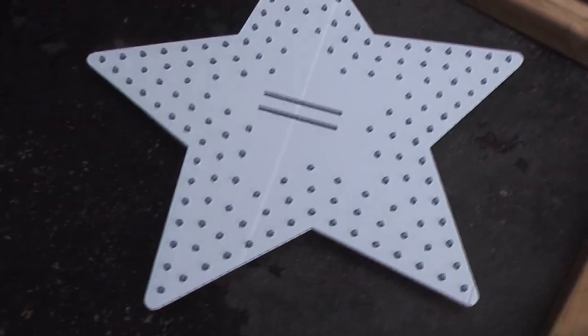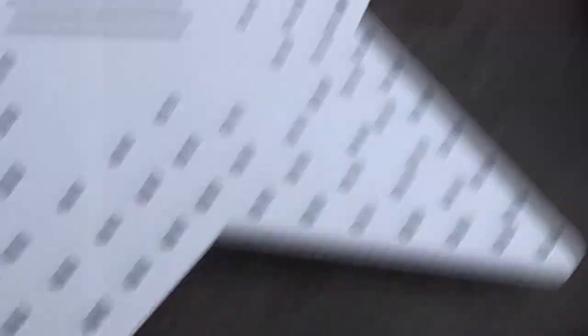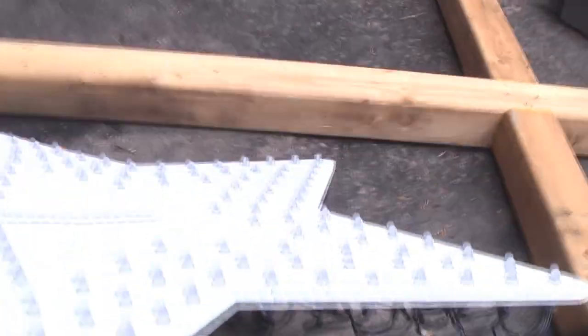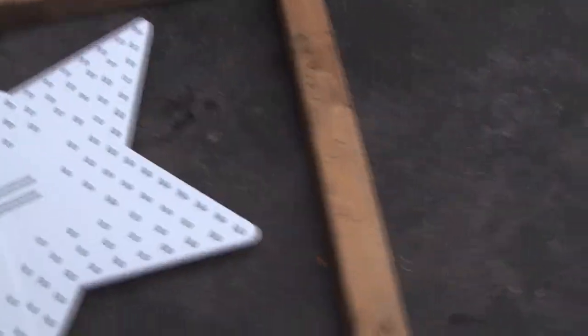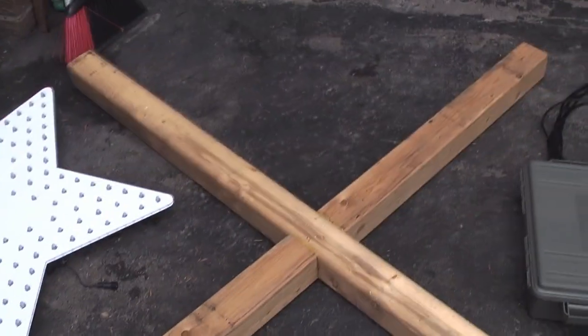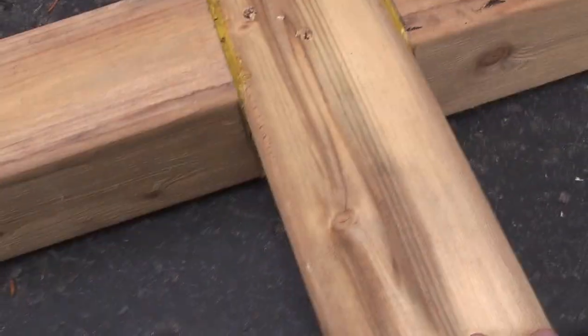So let's start with the parts that I didn't record. We have the star — it's made of coral and it has 150 pixels, and you got the star from Gilbert Engineering. And then we have a wooden base, just a cross, made out of 4x4s, and it's about 6 feet by 6 feet, and it's just connected with some screws and some glue.